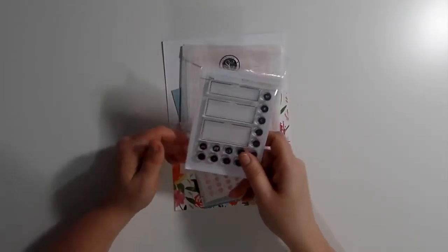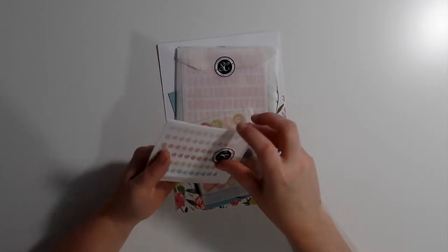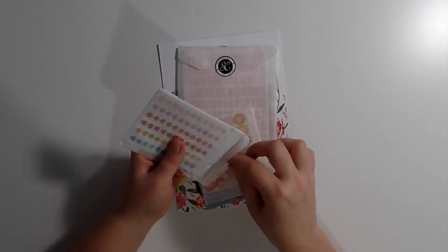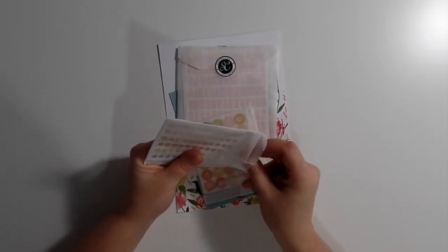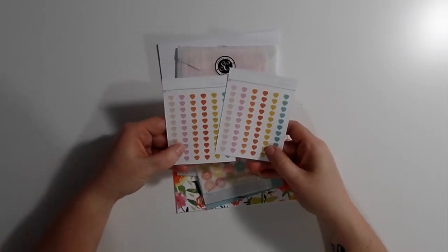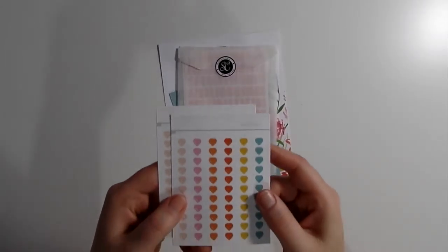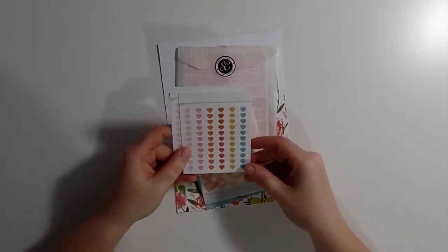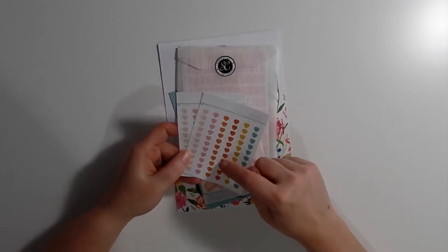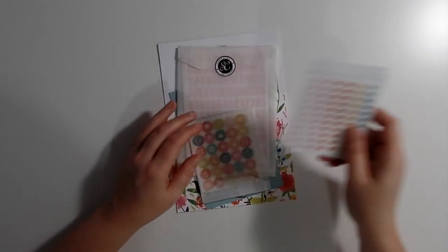I'm going to use these stamps for sure in my planner, or also for project life. Then stickers, which are my favorites — I love stickers. These look already really cute. Oh, these hearts are so cute! They're really really small but they are so cute and also nice colors. You get two sheets, so it's nice to use these for checkboxes or something.